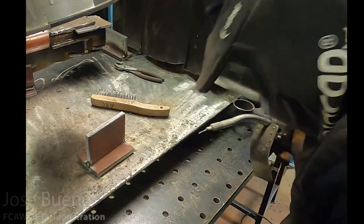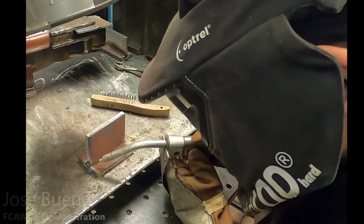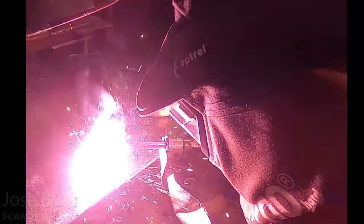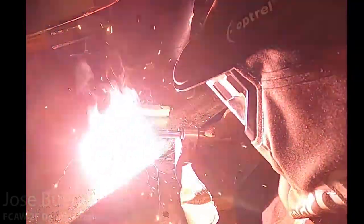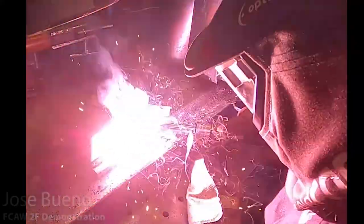Here I'm just doing a couple more passes so you get a better idea of what to look at and how to perform this weld. I'm also going to give you a couple of close-ups once the welds are done and I've chipped the slag off, so you can get a better idea of what the profile of the weld is supposed to look like.